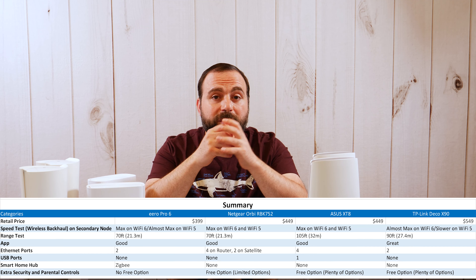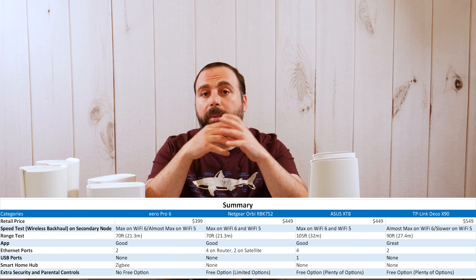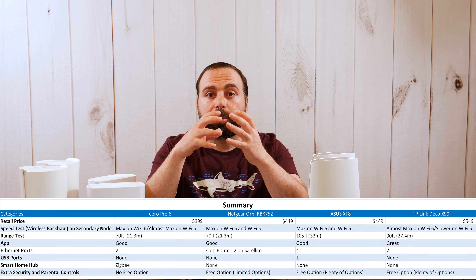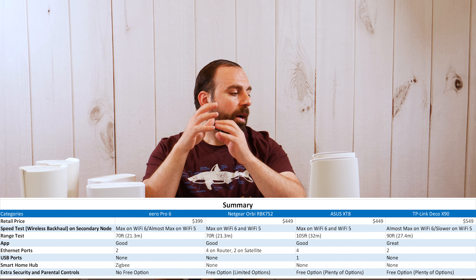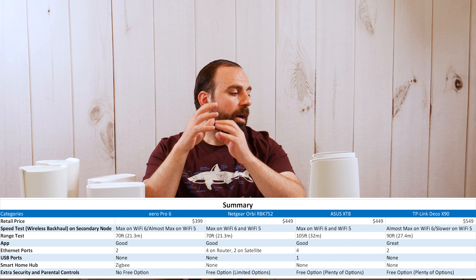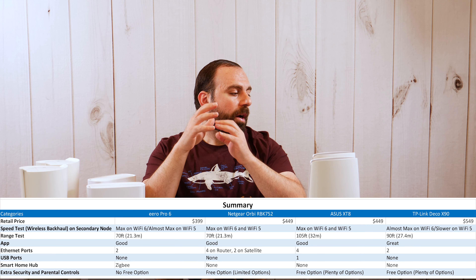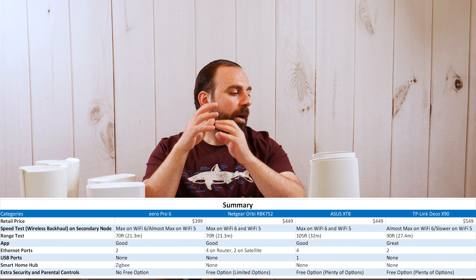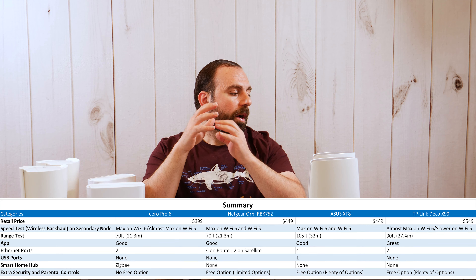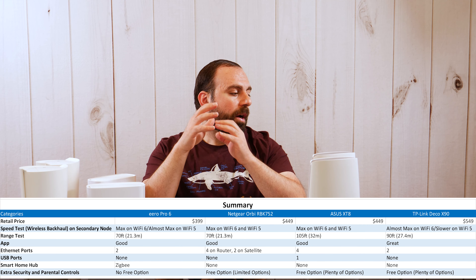Before I pick the winner, it's kind of hard because they're all good in their own respects and it depends on what you're looking for — is range important, is speed important, do you have existing hardware, what are your internet speeds, and especially price? Sometimes these things go on sale, and all of those factors could change the recommendation.